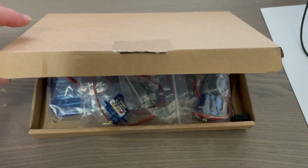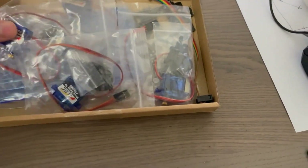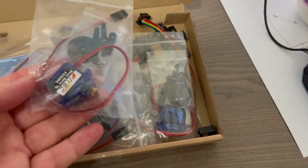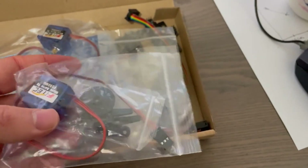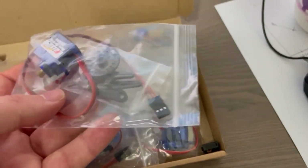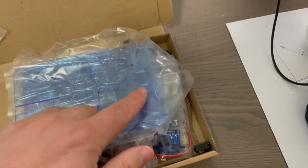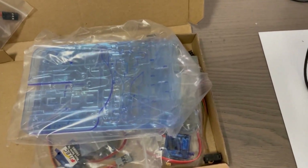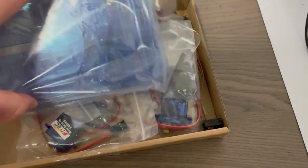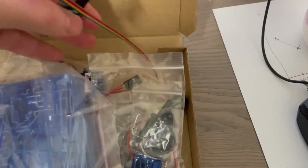I bought this Miam mechanical robot claw arm kit. It comes with four Metal Gear servos which are fairly good quality. I have no affiliation with Miam and I paid full price for this kit. It also comes with laser-cut acrylic that you need to build the robot arm.